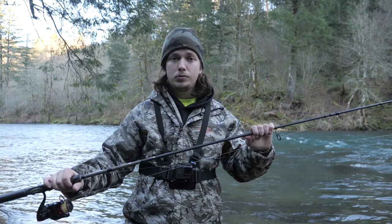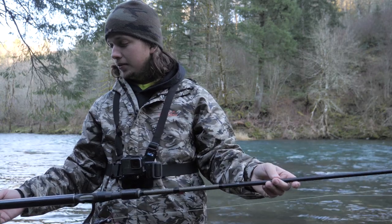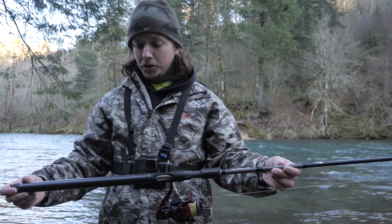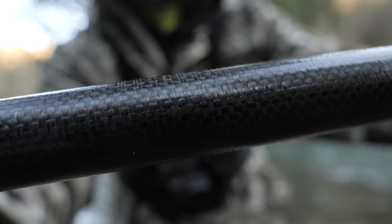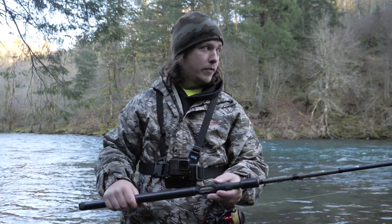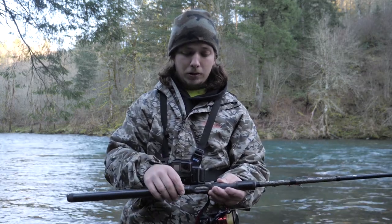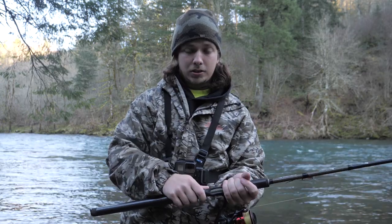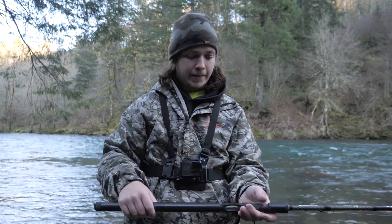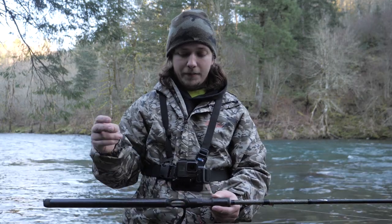Let's dive into the rod. First of all I'd like to talk about the aesthetics — this rod looks really awesome. Starting at the butt section, you've got your carbon fiber. The thing about this carbon fiber is they didn't grind it down, it's not smooth, it has grip. Unlike the Lama Glass rods where the carbon fiber is smooth, this one has friction. You get better grip on the rod, so I'm loving that.